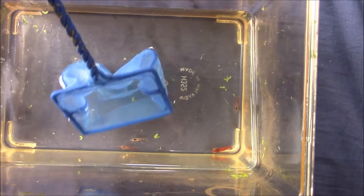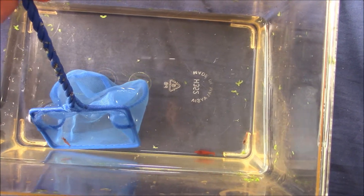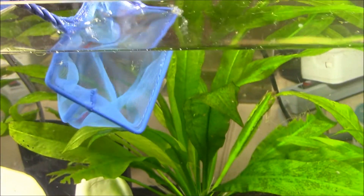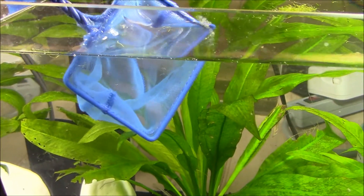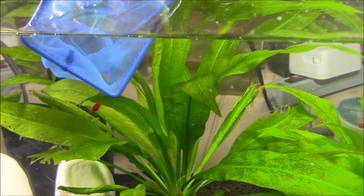Alright, there's shrimp number one, and here goes the big female — last shrimp to add to the aquarium — and there she goes.